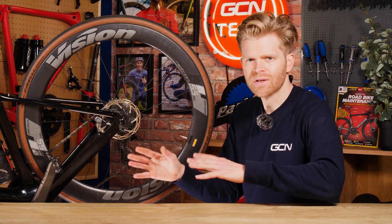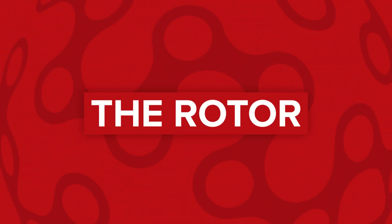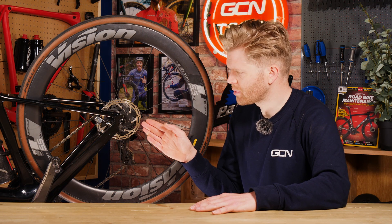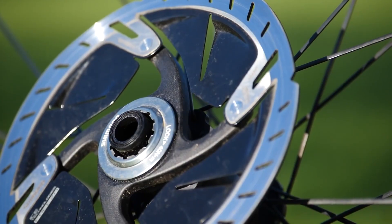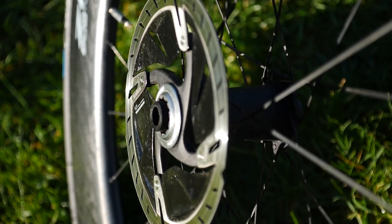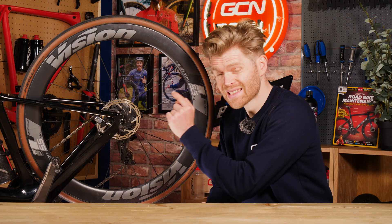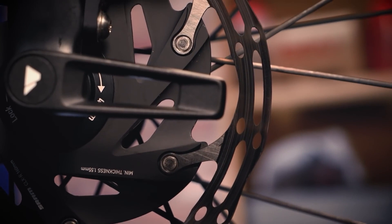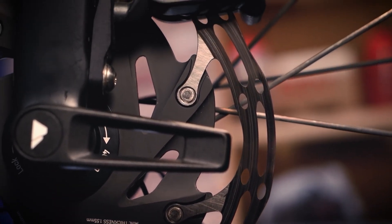First, we're going to break it down and go through all the main components in the system. First, we've got the disc rotor. These are usually made from steel or aluminium, and fancier higher-spec ones can have a sandwich construction with steel on the outside. This is connected to the center of your wheel, and it's the surface that the brake pads make contact with in order to generate friction.